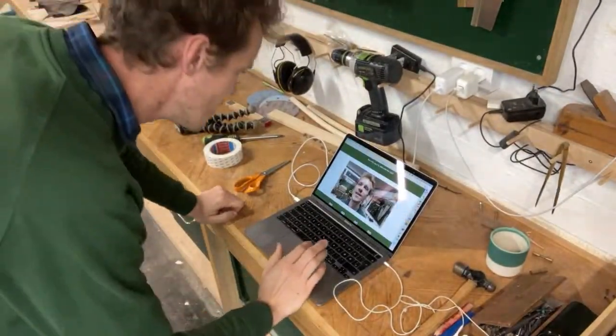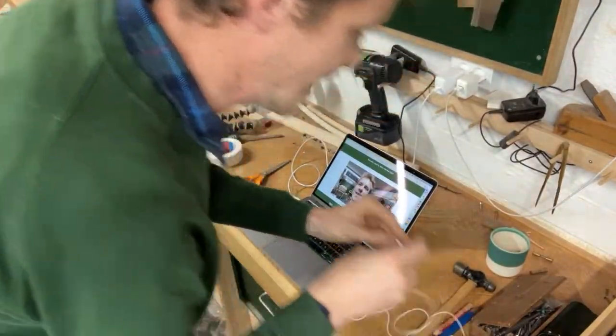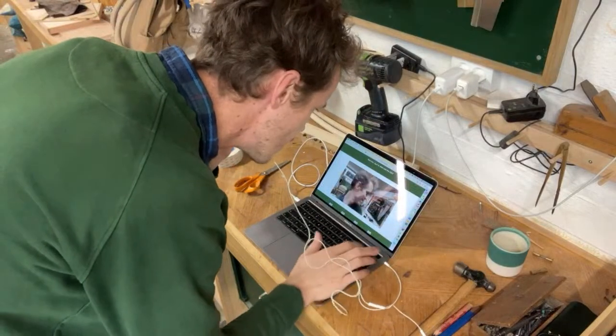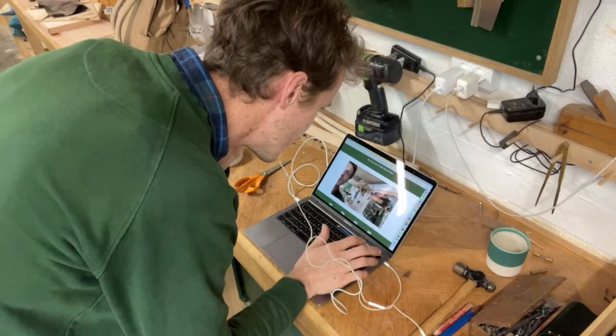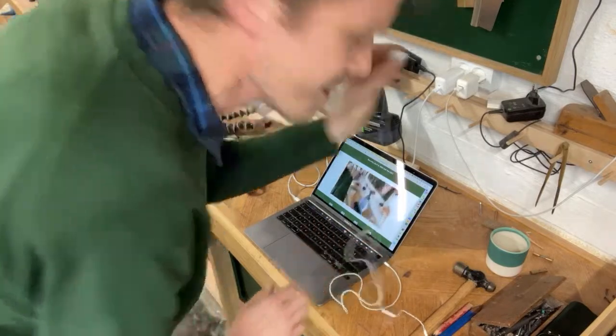I have my computer set up here as well so I can check myself if I have sound. It seems okay. Hey Mark, thanks. So welcome to the first Small Boat School live session ever in history.